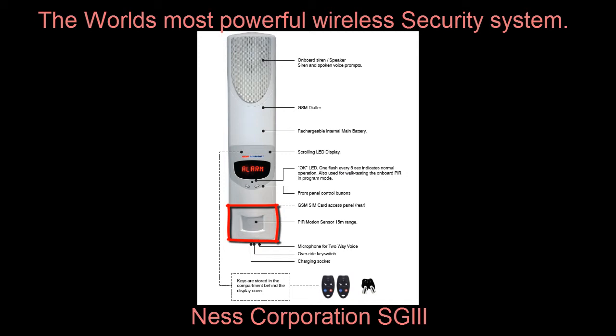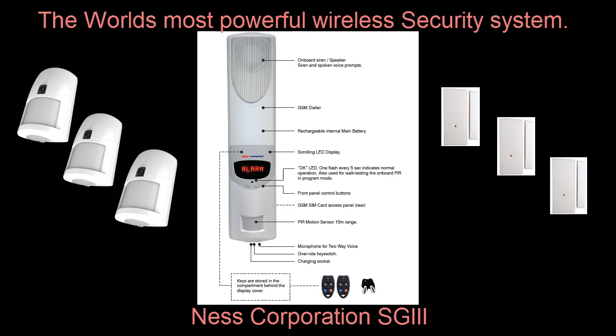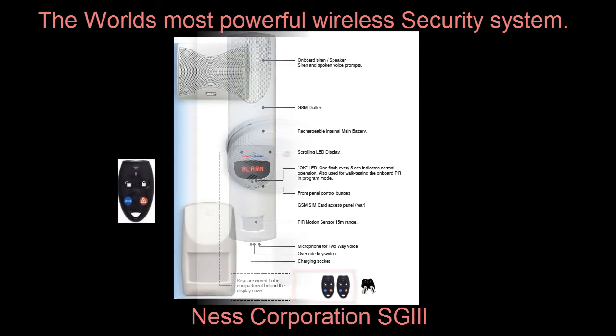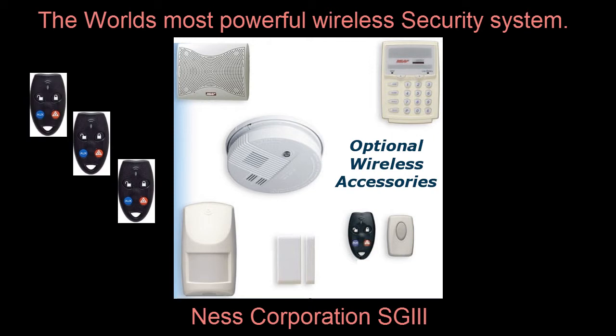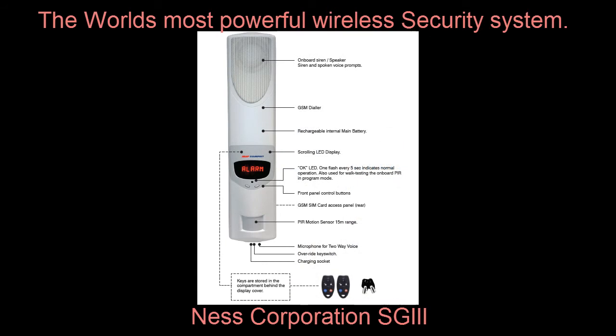In addition to this, you can easily add extra detection devices to cover even more rooms as required. The Security Guard radio keys are your rugged and waterproof personal remote controls. Additional radio keys can be added to the system, so you can give one to each member of the family. In addition to the radio keys, you can also program in wireless keypads, wireless smoke detectors, additional PIRs, radio reed switches, radio doorbells, and panic buttons. This makes the Security Guard very unique and powerful for any application.